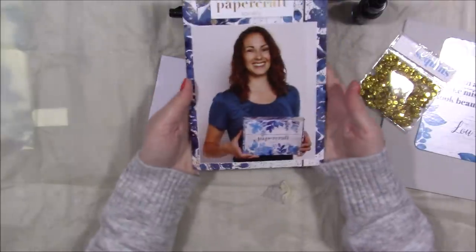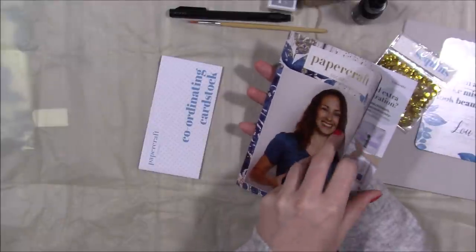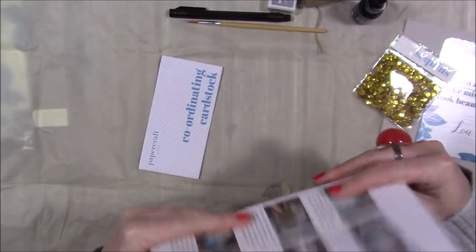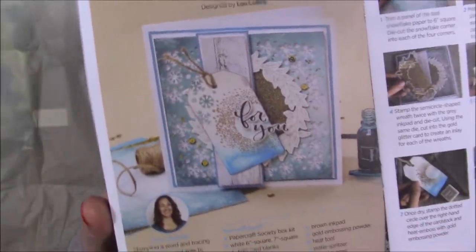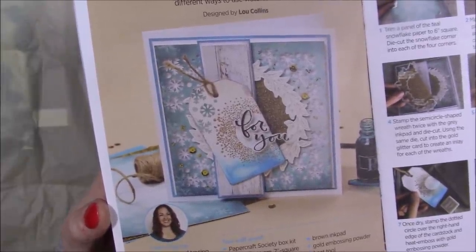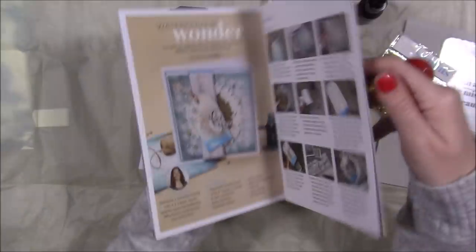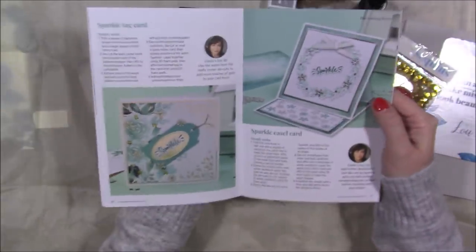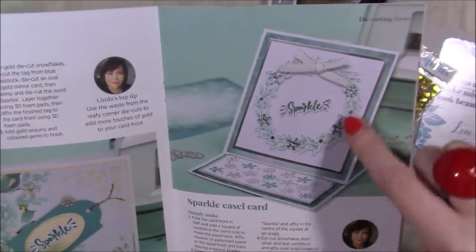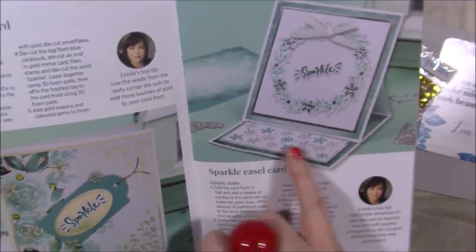The inspiration booklet always features the designer on the front, an interview Q&A on their theme choices, and project inspiration. Lou has done a card combining the tag with the wreath, the wood grain paper, and the snowflake paper in the background, showing some great techniques. Linda has done a clean card layering up the wreath — adding yellow flowers would make a really nice spring card. She's also die-cut all those snowflakes along the bottom.